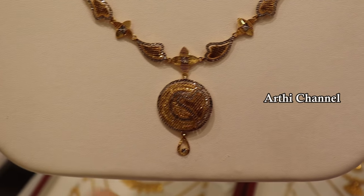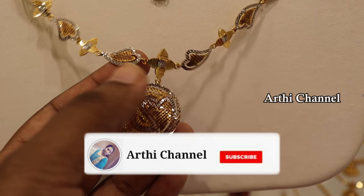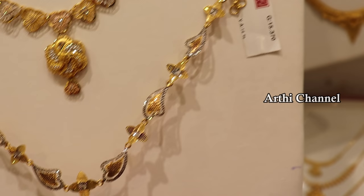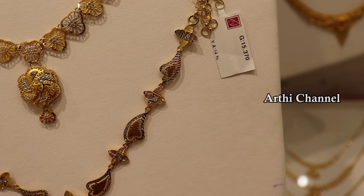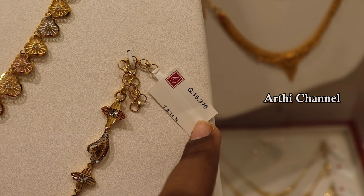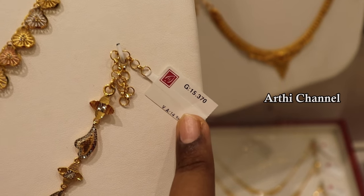There is a necklace pattern for fans — this is a Dubai fancy collection. We pay only the gold rate. We have 15 grams of weight. GST is 14% plus GST will be paid for this necklace. The gold rate is mentioned day by day. If you purchase it, calculate the size including GST.